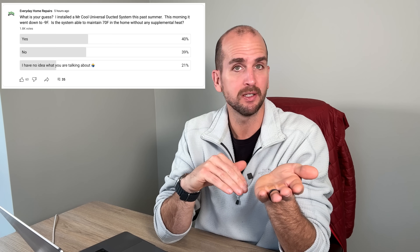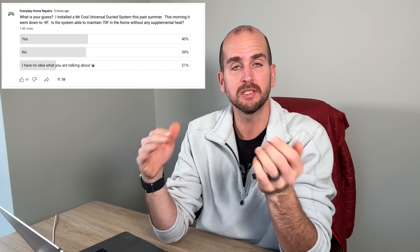I also see a lot of skepticism in a poll we put out through the Everyday Home Repairs community tab, where about 50% of the audience thought the heat pump would not deliver heat in these conditions, and 50% thought it could. This aligns well with the general understanding of heat pumps and how far we've come over the last decade or two. The advances have been impressive, and we keep pushing down the low ambient capability of these units.